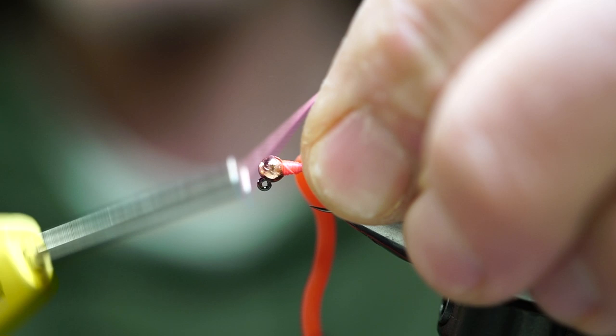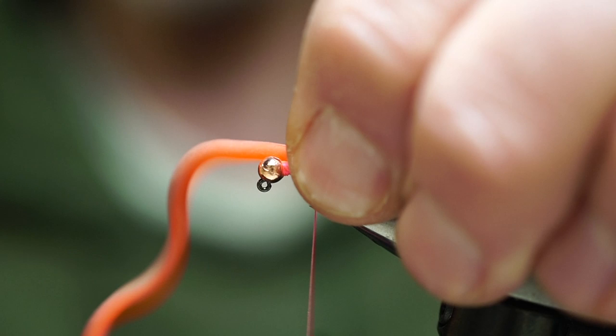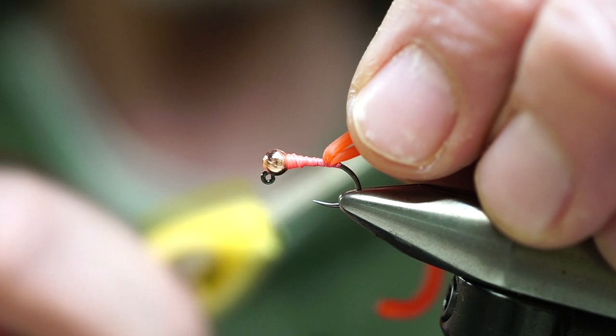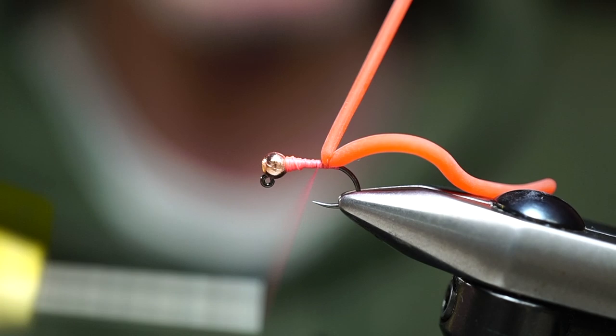We're going to do a pinch technique with this material. This is a very fragile latex — if you make one hard wrap and pull straight down, you're going to cut it. What I'm going to do is make one soft loose wrap on the back side, then slowly create a little more tension, then go on the front side, kind of locking this in place.